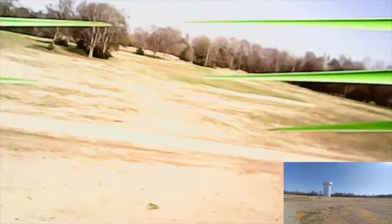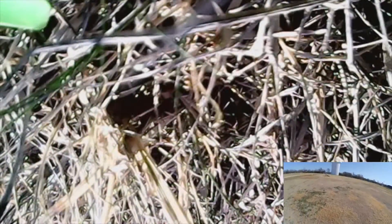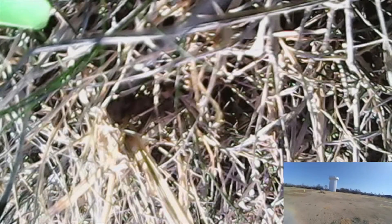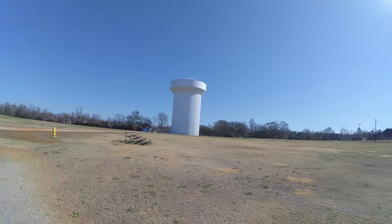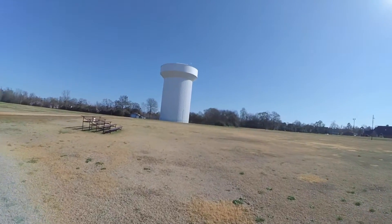Oh okay, so I don't know what happened there — I lost range. That was kind of unexpected. It lost range there and that wasn't very far. I didn't notice it doing that yesterday. So let me go get it and we'll give it another try.